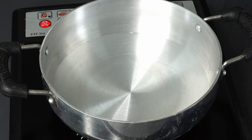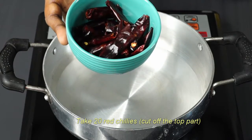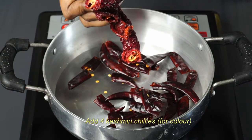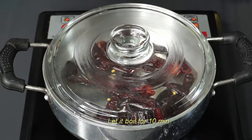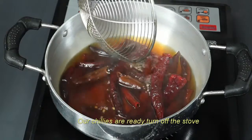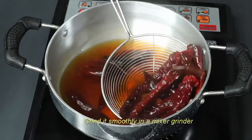In a pan, we will add a cup of water. We will cook it in the pan with cashmere chilies, adding color. We will cook it for 10 minutes, then add the chili.